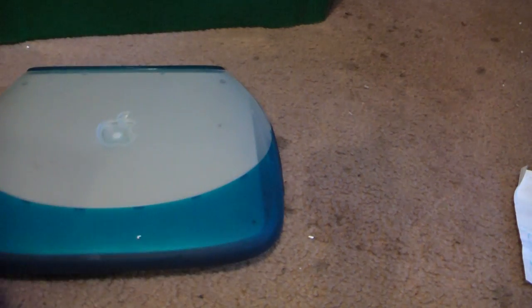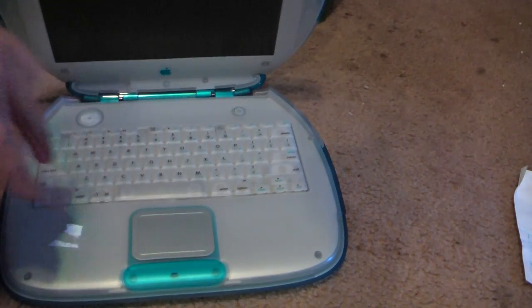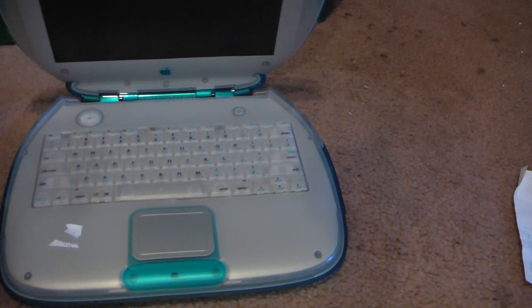First off, Apple. It had Mac OS 9 on it — not working great. No idea of the specs. All I know is it worked fine.